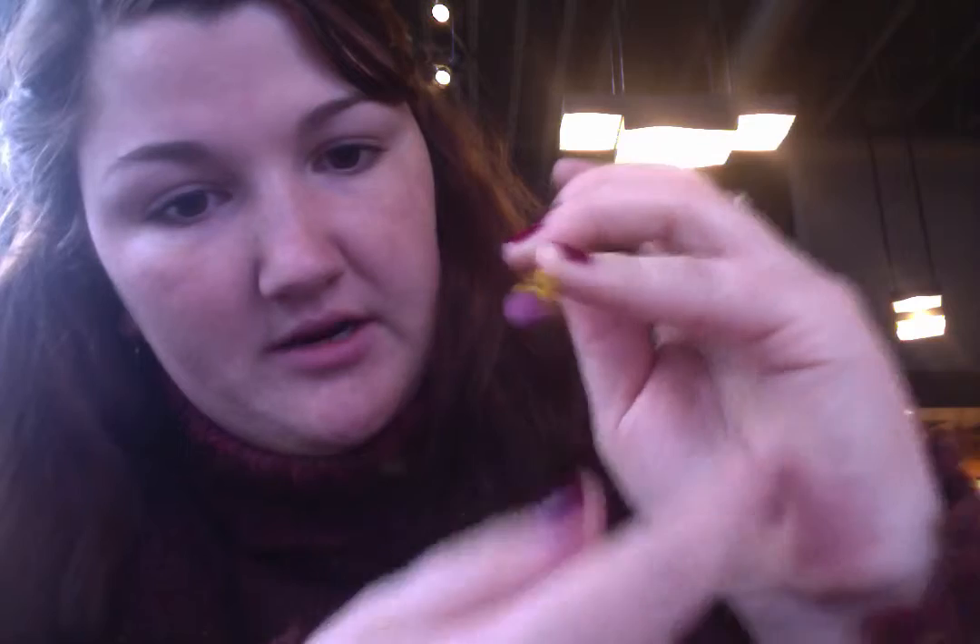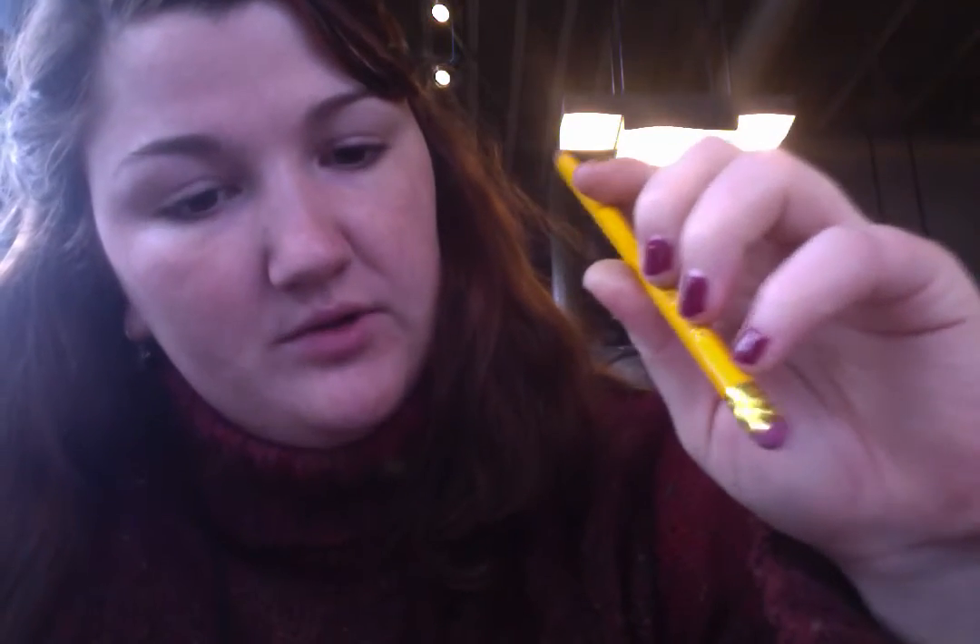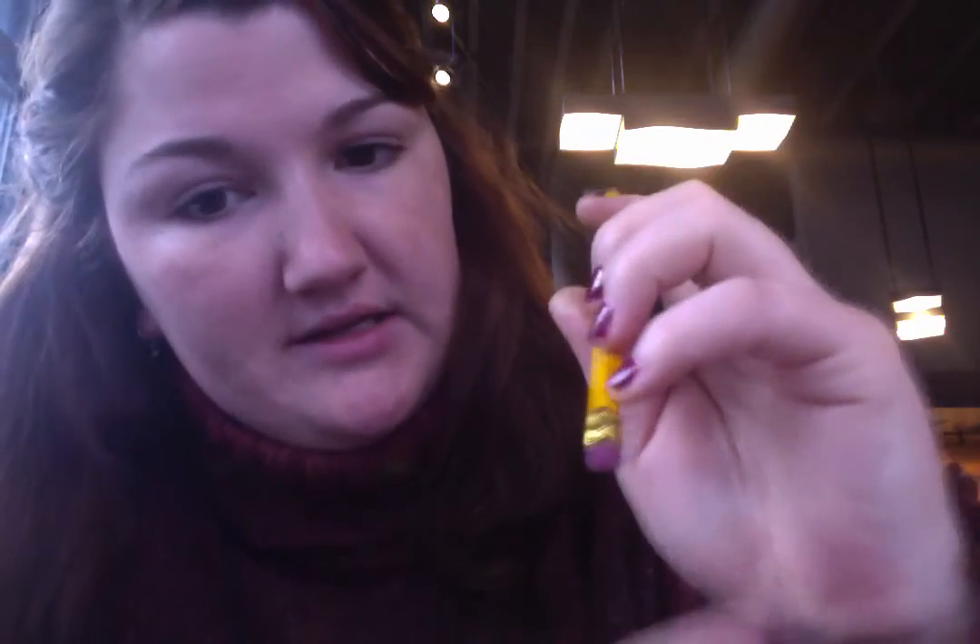Here, I have a solid hold on the bow, but my hand is still relaxed.